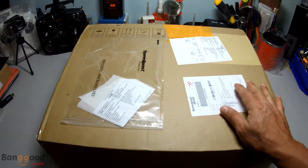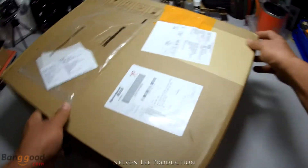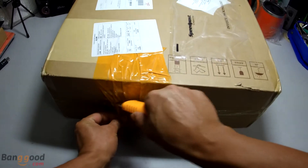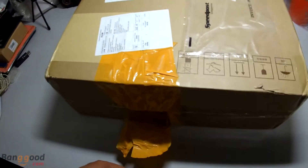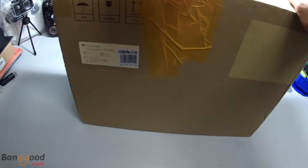Today in this video, we will do an unboxing of this — everyone calls this the Phantom Drone Killer. So we will open up and see what's inside the box. This is purchased from Banggood. Everyone already knows what's inside this box; we are just doing a quick unboxing.